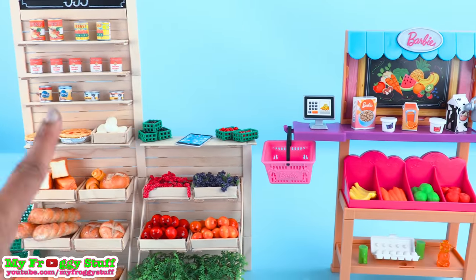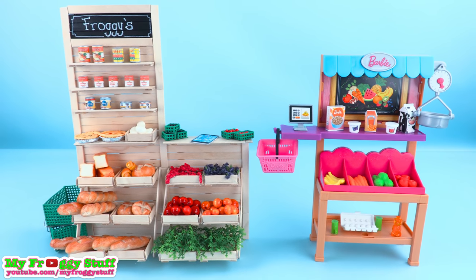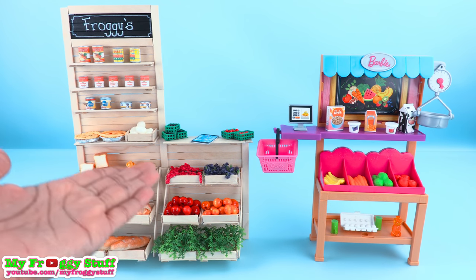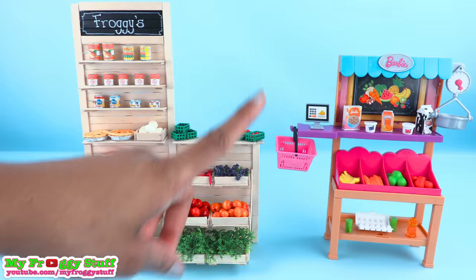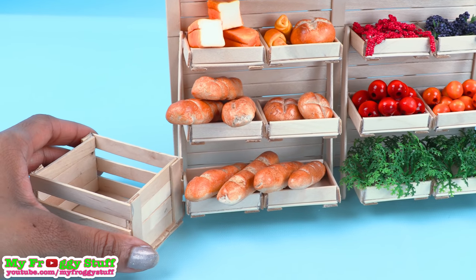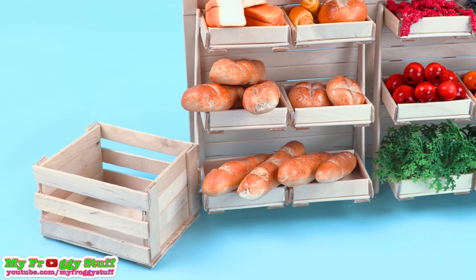To complete our grocery stand we took a few artistic liberties, but I think it turned out pretty cute. Now our dolls have more options for their grocery shopping. These grocery stands are perfect for the doll with limited space, and we can always add to our doll grocery stand by making crates from our doll general store video using leftover popsicle sticks, giving us more places to store and display our food crafts.